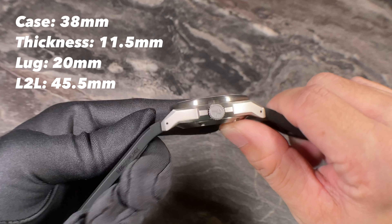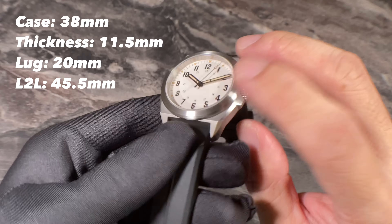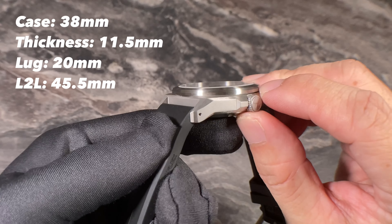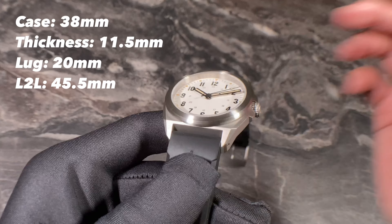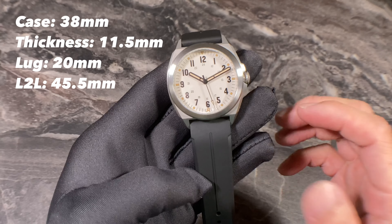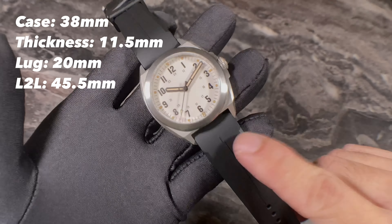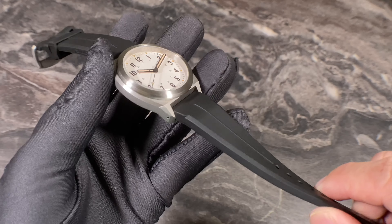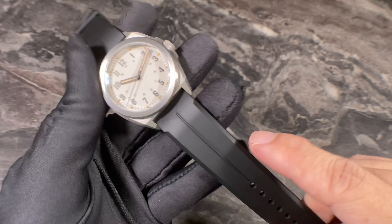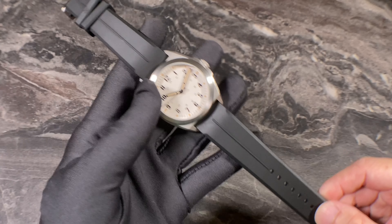It has a total thickness of 11.5mm, measured from the base of the case back to the top of the flat sapphire crystal, which has an AR coating on the inside. Lug width on the Valor 38 is 20mm, making this a strap monster. The watch on review is mounted on RZE's Hexaflex rubber strap — more on that later.